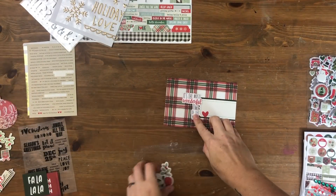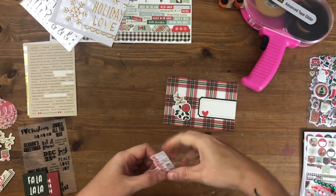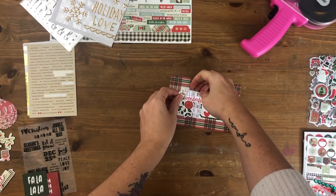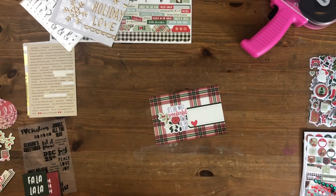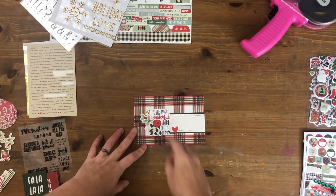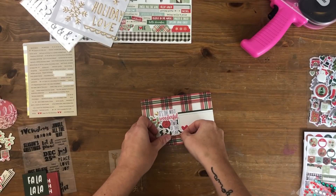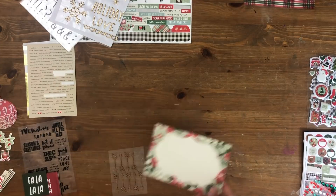Hey scrappy people, it's Tracy Reed here back with day four of my Countdown to December Daily DIY Your Scraps video. Today I am going to be making some journal cards, but I'm approaching this a little differently than I normally do. I am mostly — not completely, but mostly — going to be altering the journal cards that come in the Simple Stories Merry and Bright collection, which is the collection I'm using for my December Daily this year.